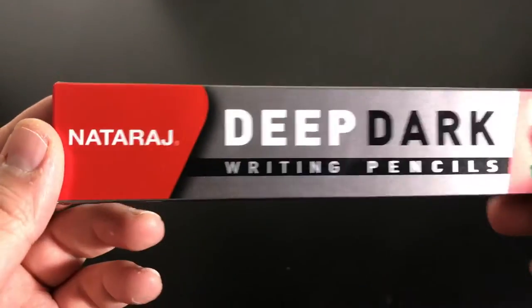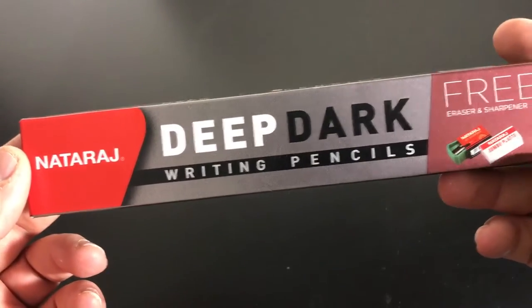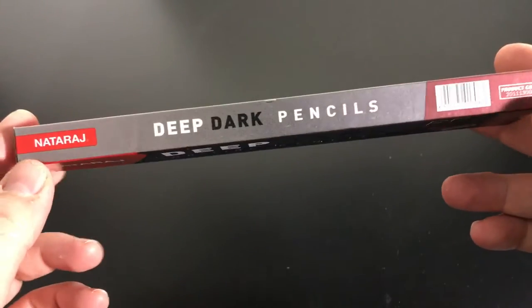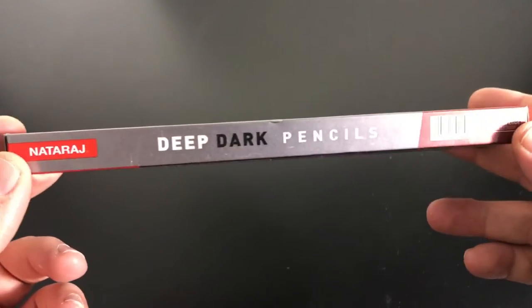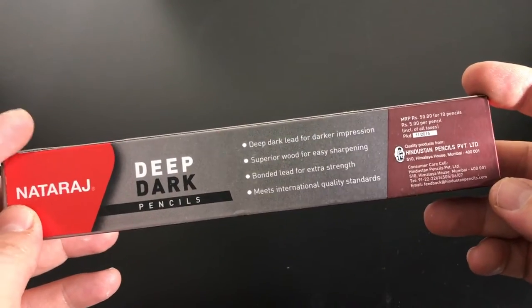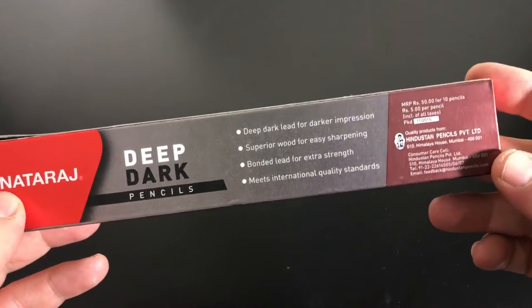Hi everyone, thanks for coming back to the channel. Today we're going to be talking about the Nataraj Deep Dark Writing Pencil. I bought these on Amazon and they are from Hindustan Pencil Company. A lot of those different ones have made it to the U.S., but I hadn't seen these before.